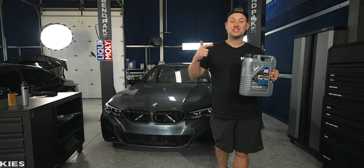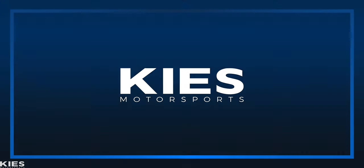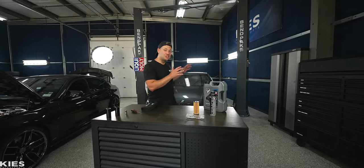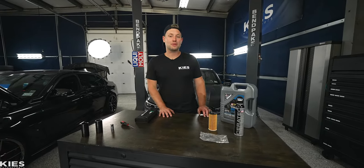In today's video, we're going to show you step-by-step how to change the oil from home in your BMW G20 330i. Hey, this is Brian, and in today's video we're going to show you step-by-step how to change the oil in your 2019 and newer G20 BMW 330i.